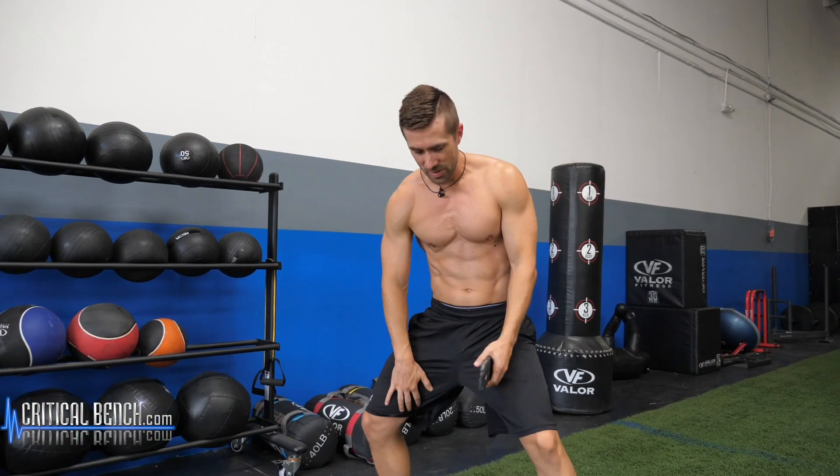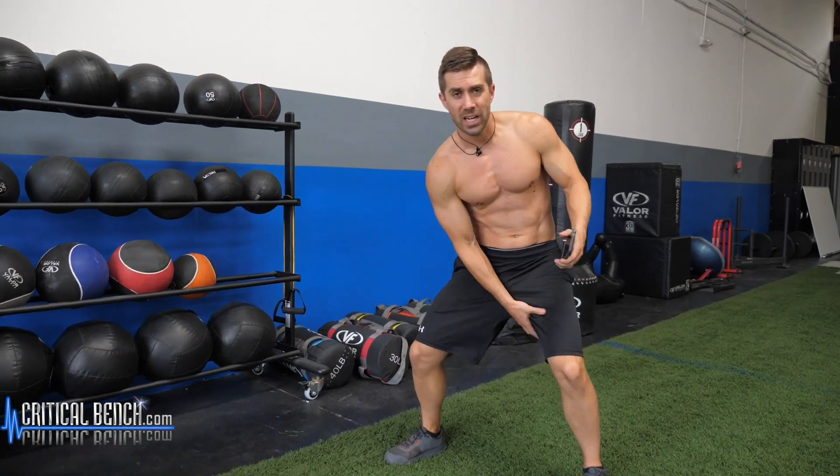Hey, do you want an awesome three-minute workout that you can do at home? Inner thighs, adductors, whatever you want to call them — these things that you probably want to get rid of but don't know how to train — watch this video because this three-minute workout is going to get rid of those.